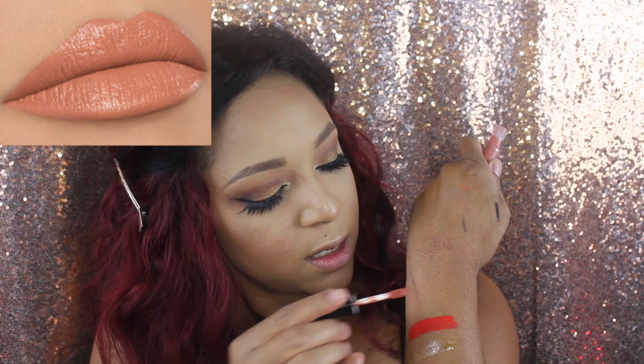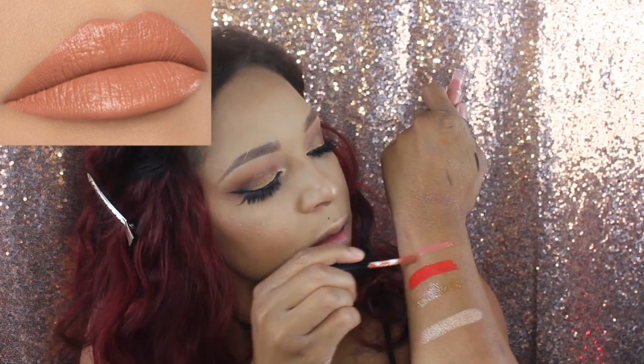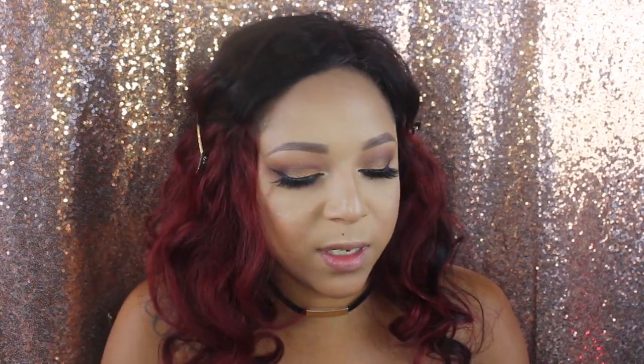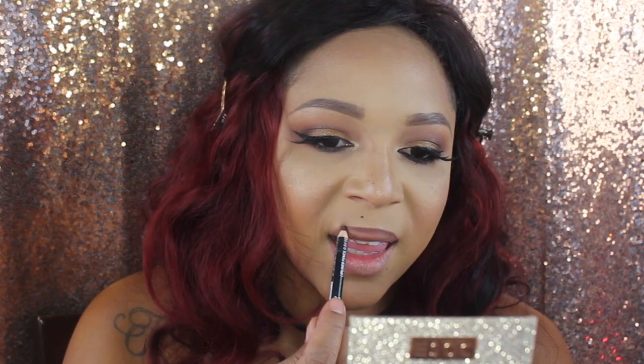I didn't buy any of the collection's lip products except Over the Top gloss, so I'm using a nude I'd normally wear. This is Say London in the color Swoon — it's really close to Colourpop No Creamer Please. I'll swatch it here. Then I'm throwing on my NYX Cappuccino lip liner, which is literally my ride-or-die — I use it pretty much any day I put on lipstick. Getting that liner in place.